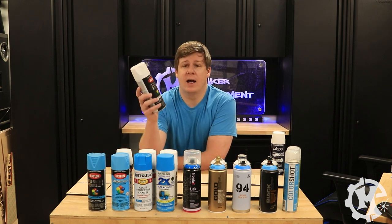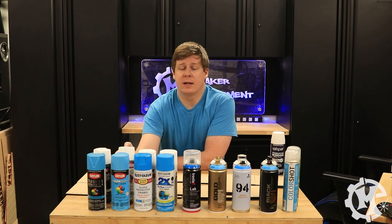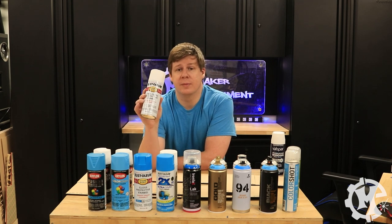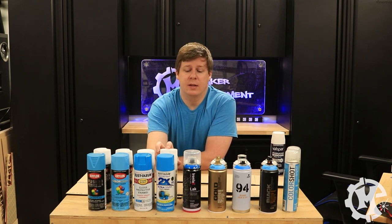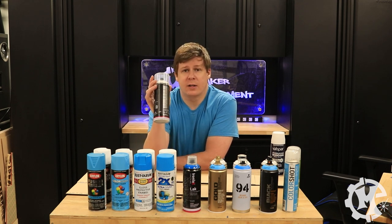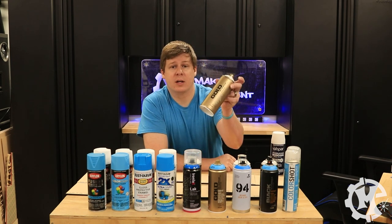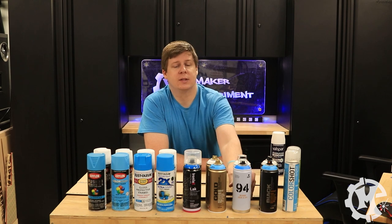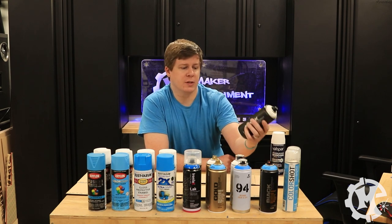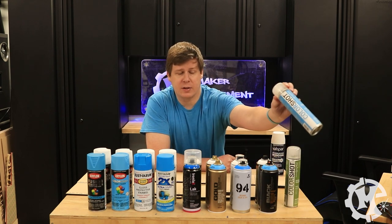First up I have the Krylon Fusion All-in-One, then the Krylon ColorMax, Rust-Oleum Enamel, the Rust-Oleum 2X, Iron Lac which I bought at Hobby Lobby, Montana Gold from a local art supply store, Montana 94 also from the art supply store, Montana Black also from that store, and then I have ColorShot.